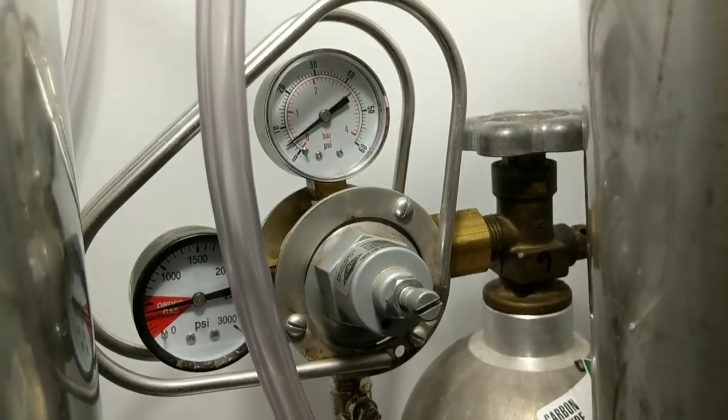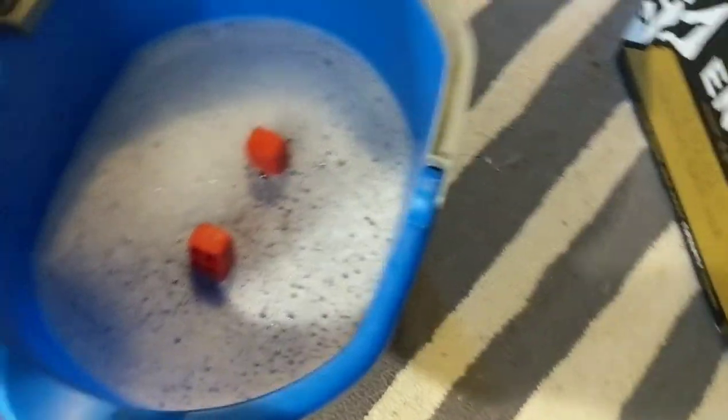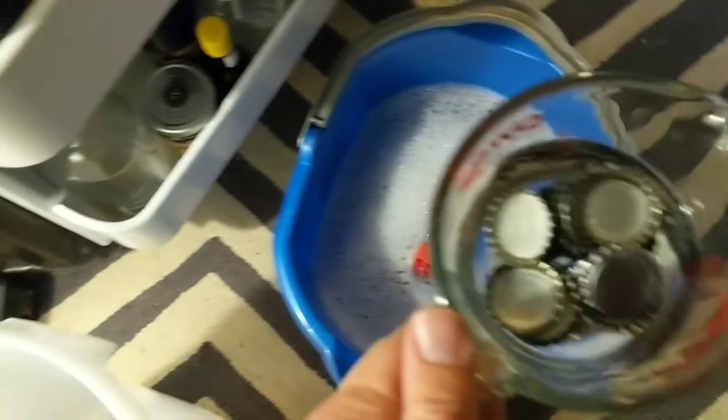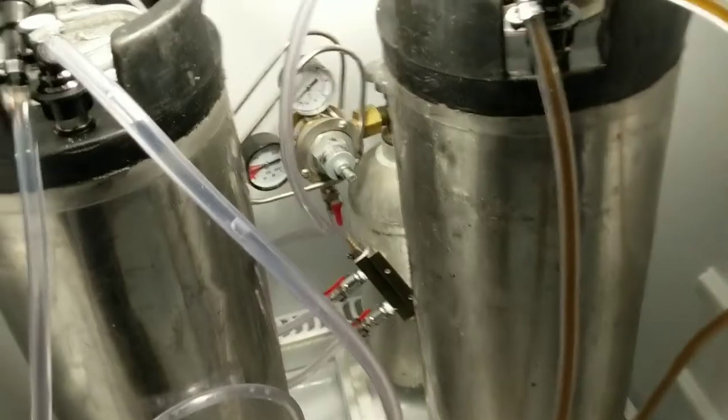You can see I lowered my PSI to about 4 PSI. I've got a bucket here to minimize my mess, I've got some sanitizer with the bottle capper, and a whole bunch of bottle caps sitting in sanitizer. After I sanitized my bottles, I went ahead and stuck them in the freezer so that they'll be nice and cold. Hopefully that'll eliminate the foaming—so we'll see how this goes.